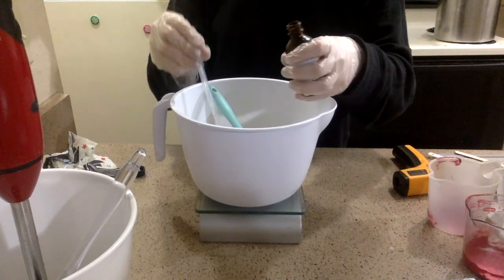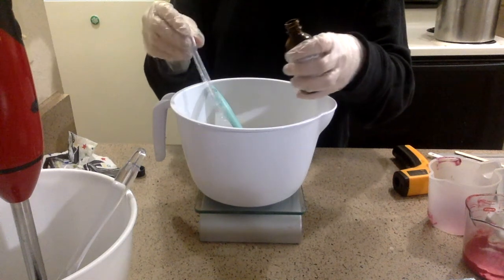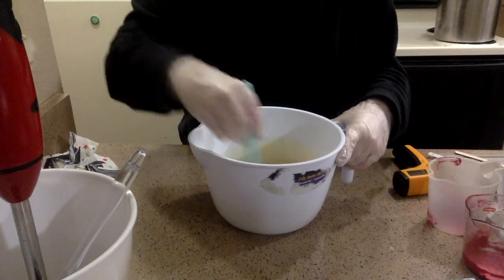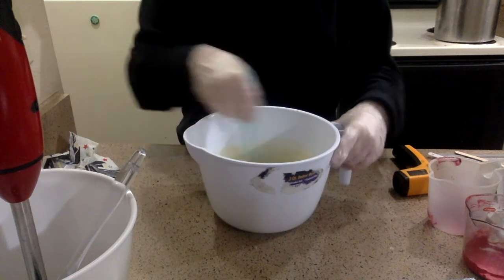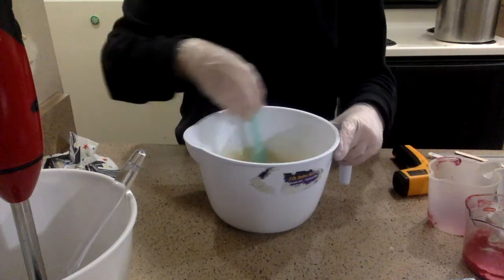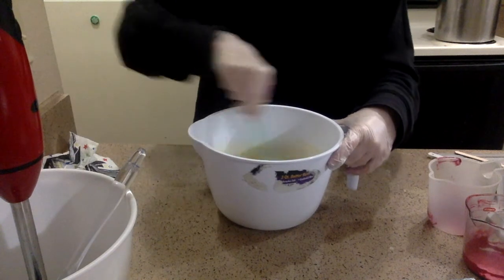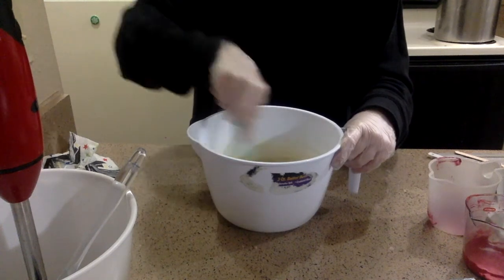I wanted to at first do white in this soap, but I decided not to. So I have 1.3 ounces of Daisy Chain fragrance oil in this, and I'm going to mix it up by hand as best I can. I do not want to use my stick blender any more than I need to. I'm already going to be using a mini stick blender for the colorants. So I really don't want this to get thick. I'll be checking the trace throughout to make sure it hasn't started to get thick yet.